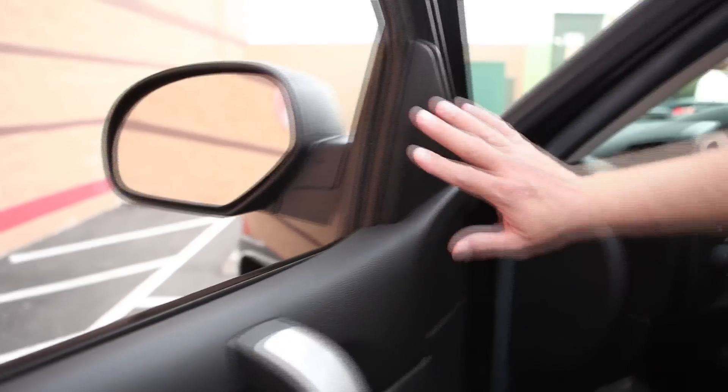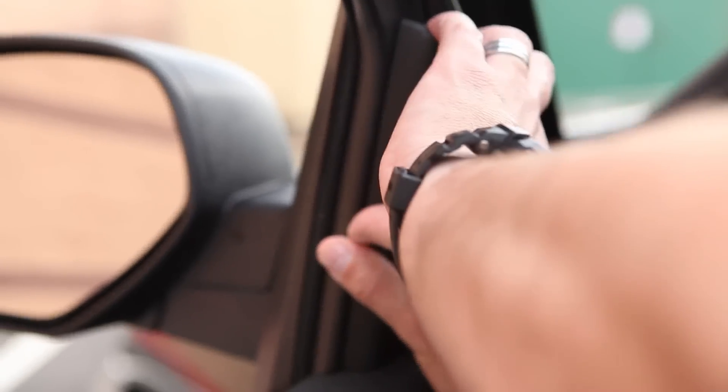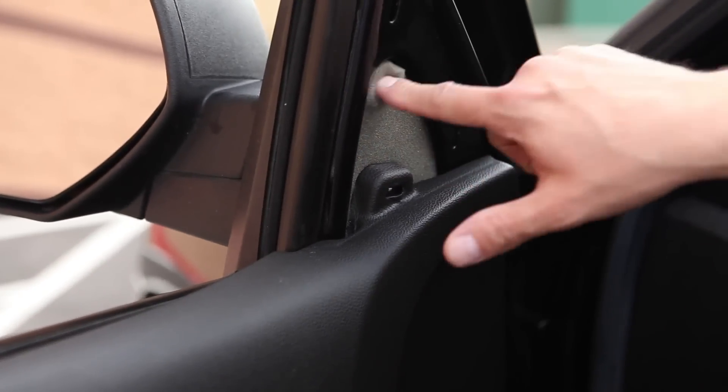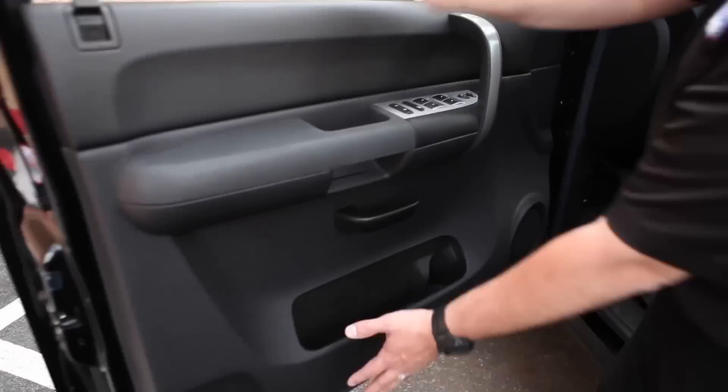On 2007 and up GM trucks, you'll first need to remove the interior seal panel. Do so by firmly grasping the panel and pulling straight out. The panel is held in place by the factory clips. You'll see a foam sound insulator — we'll remove this in a few moments. Behind this insulator are three nuts that hold the mirror in place, two of which are inaccessible, necessitating the removal of the door panel.